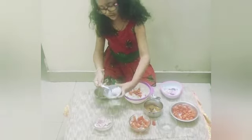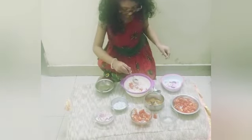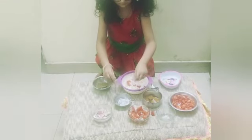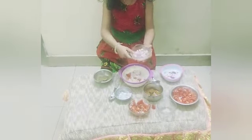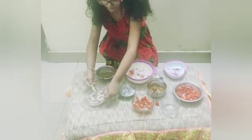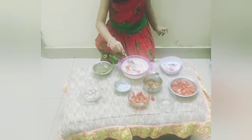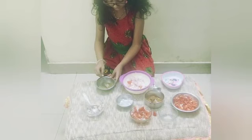And this — we need 3, 2, 4 quarters. Okay, now we need to put this. Only we need a teaspoon of this.